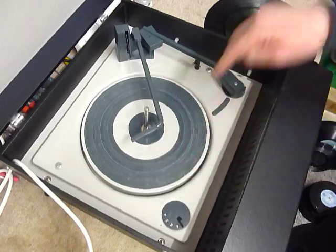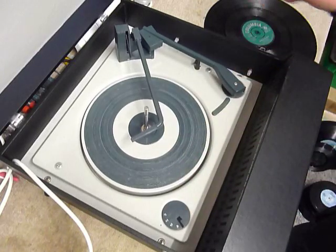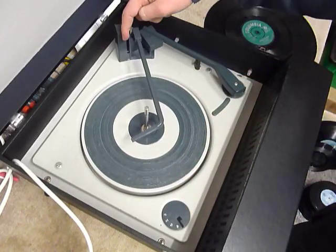On the deck you have the speed control here, stop-start here, and size detection automatic via the trip lever here.